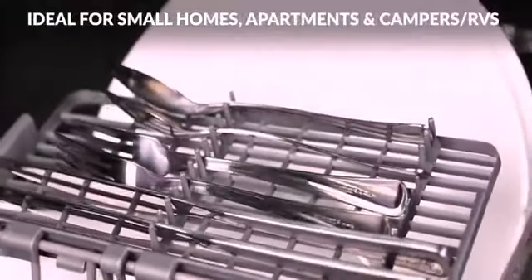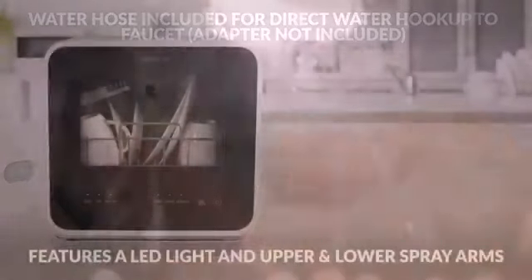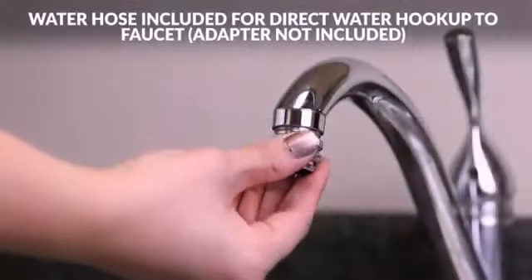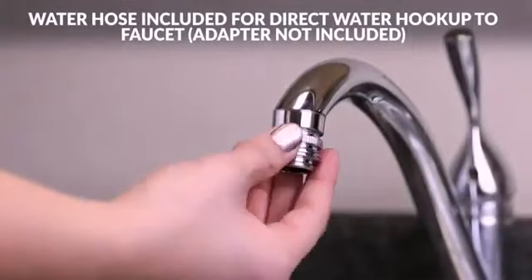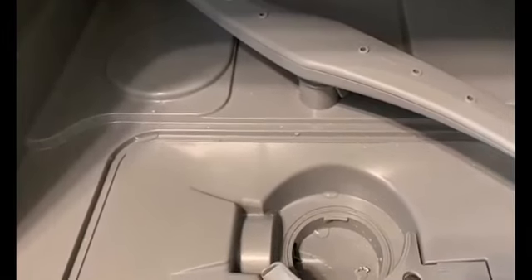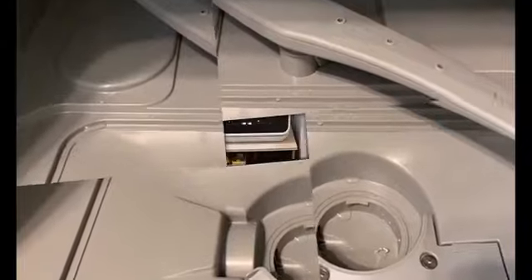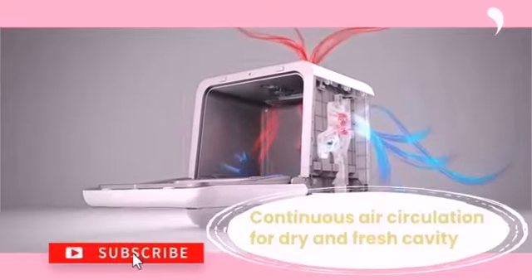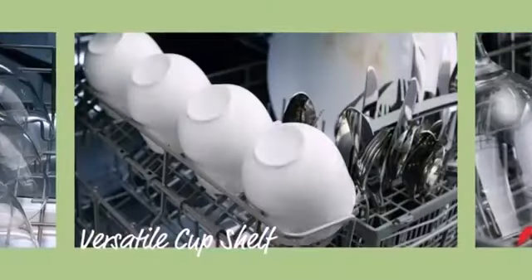Now let's discuss the drawbacks. For the Fabeware dishwasher, the manufacturer cautions against using rinse aid, and some detergent compatibility issues are a concern. Although only a few owners complain about noise, it is louder than many competitors. For the Comtee countertop dishwasher, the plastic interior isn't as durable as those with stainless steel tubs. While not particularly loud, there are quieter countertop dishwashers available.